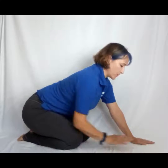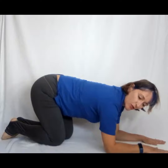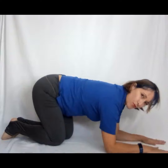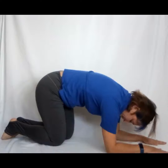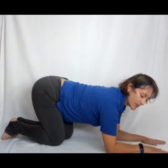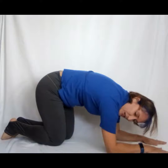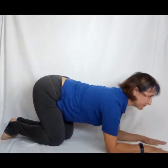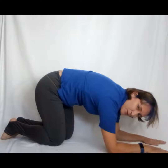Exercise number four. This one is a kind of cat-cow, only on forearms. Coming down so elbow and shoulder are in alignment, and walk your knees back so they're under the hip. Simply breathe in and look up. On an exhale, press those forearms actively into the floor — pushing those forearms is going to stretch across. Tuck the chin in, pull up the belly button. On an in breath, release. On an exhale, tuck the chin, pull up the stomach and push through those forearms, really pressing — that engages those mid-back muscles. Breathe in and release.